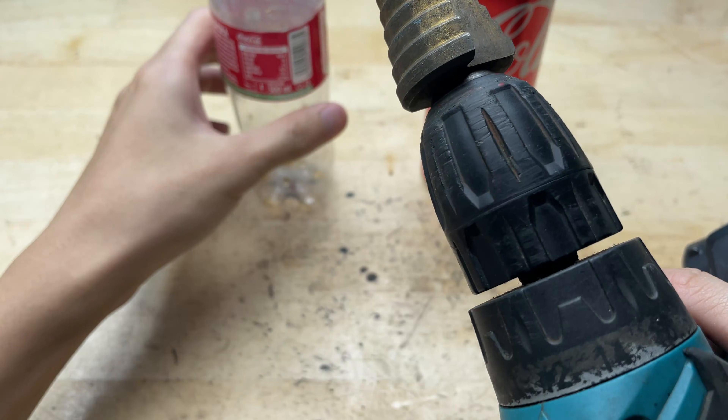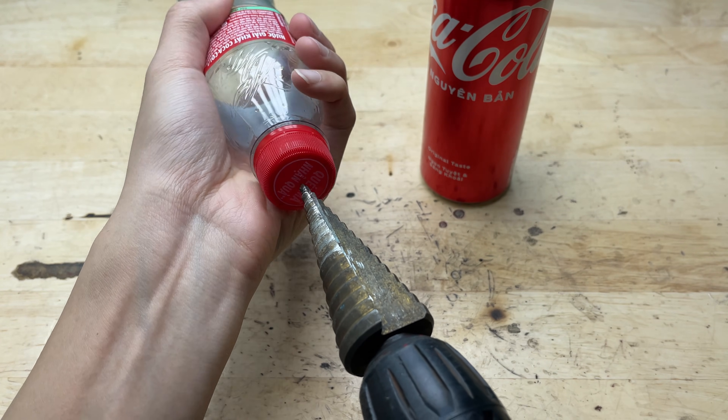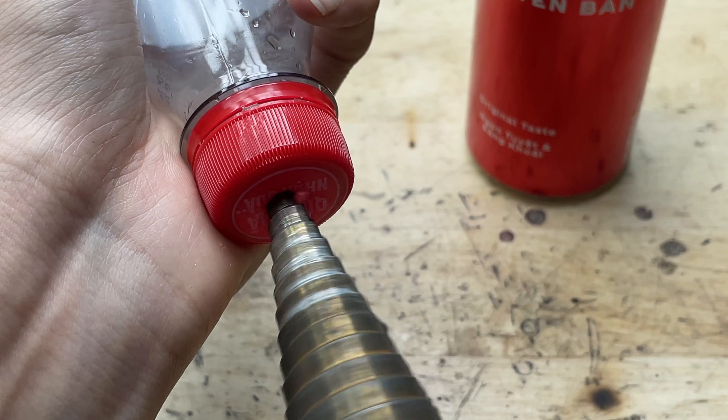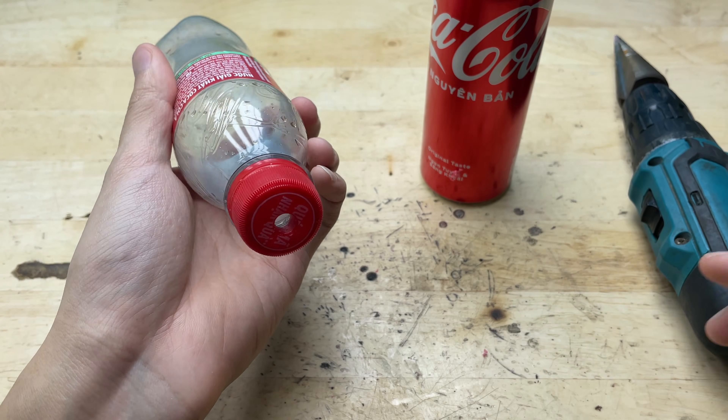For the first plastic bottle, I'm going to drill a hole in the bottle cap. And if you find these reuse tips helpful, don't forget to hit like to keep me motivated. Subscribe so you won't miss any of the simple yet super effective DIY ideas in the next videos. Your support is the energy that keeps this channel growing.